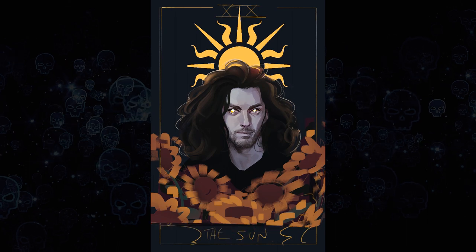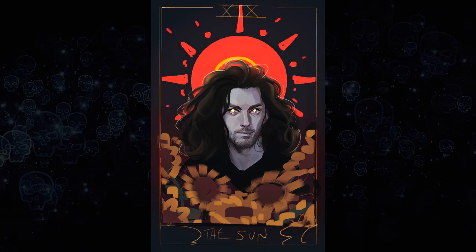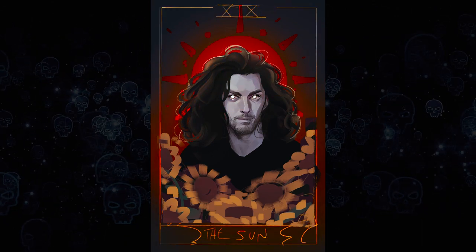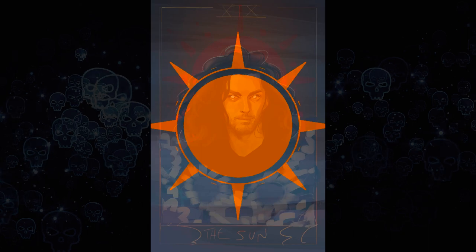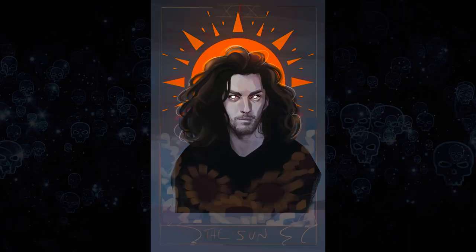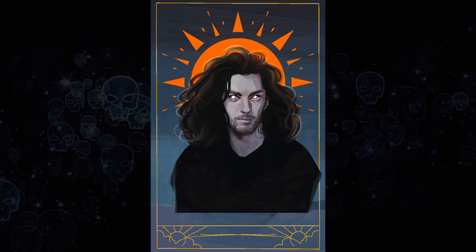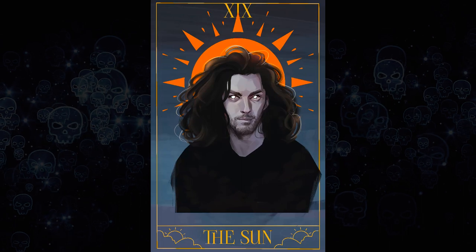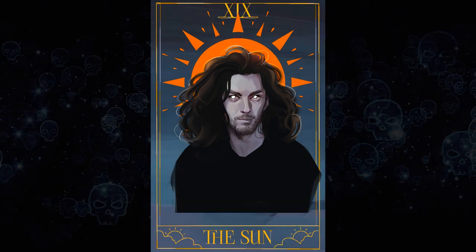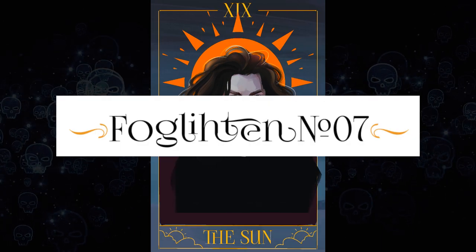What I did was make a copy of my painting of Hozier and just started adding elements in, so I could essentially destroy the image and test things out without worrying about ruining the actual piece. I added some sunflowers because that's a very standard element in the Sun tarot card, and experimented with the sun itself. I found the rays I put on previously were a little too big, so I made a sun with smaller rays. I also added some text in a font I think is called Fog Lighten or something like that.